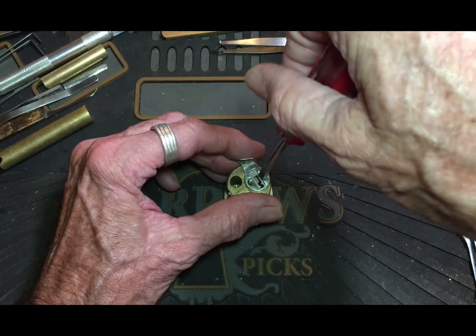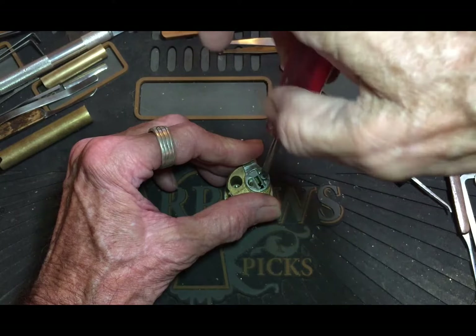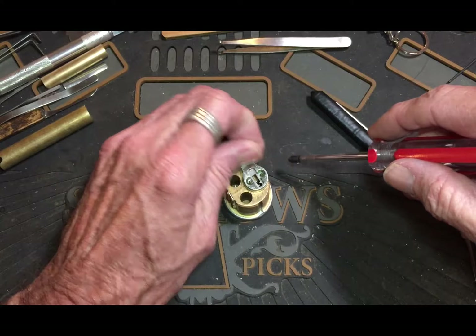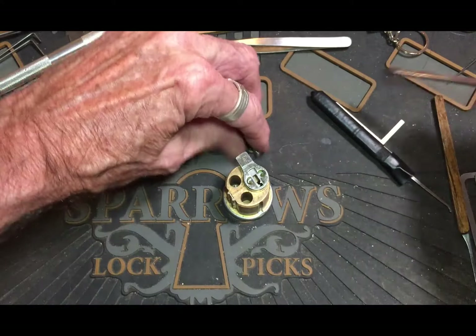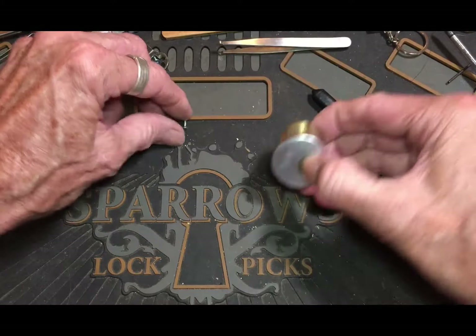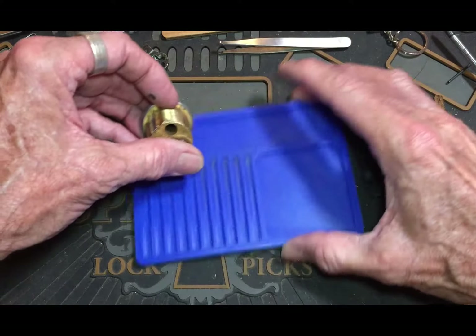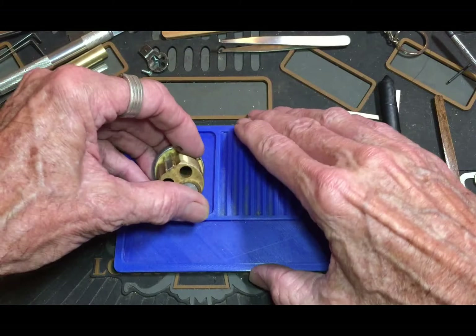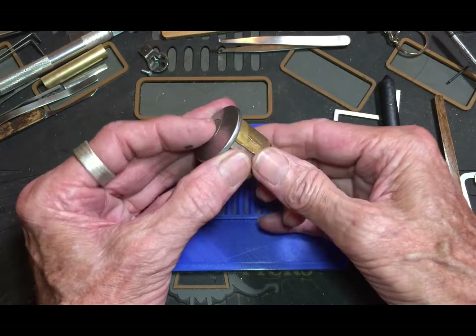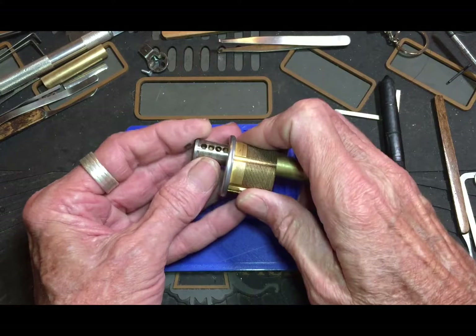Nice — down in the hole, there you come. I'm sure this is all just standard pins and everything. Screw that out of there — bobby key's pinning tray over here. Pins are gonna go out that way. Okay, all right.